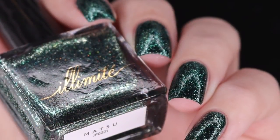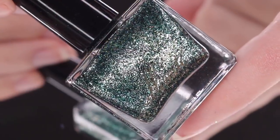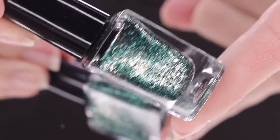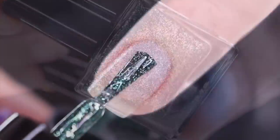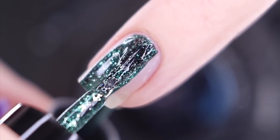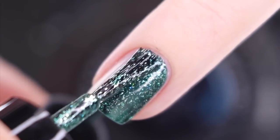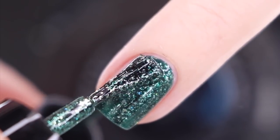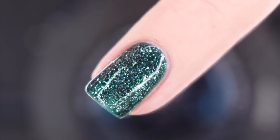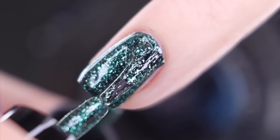Next up I have Matsu — I hope I'm pronouncing that correctly. This polish is described as a metallic emerald green polish with reflective silver flakes and holographic glitter. This one is a beauty as well. These were released back in the winter holiday season of 2018, so this polish is going to be a perfect shade for any Christmas celebrations, even going into the next year. It's also going to be a really great option for St. Patty's Day or any time you're feeling a green polish. The formula is there — I know these polishes tend to be a little bit more pricey, but they are definitely backed up by their application and quality.